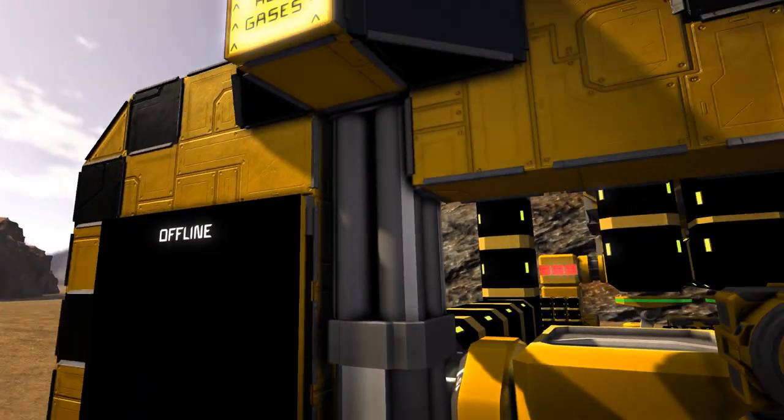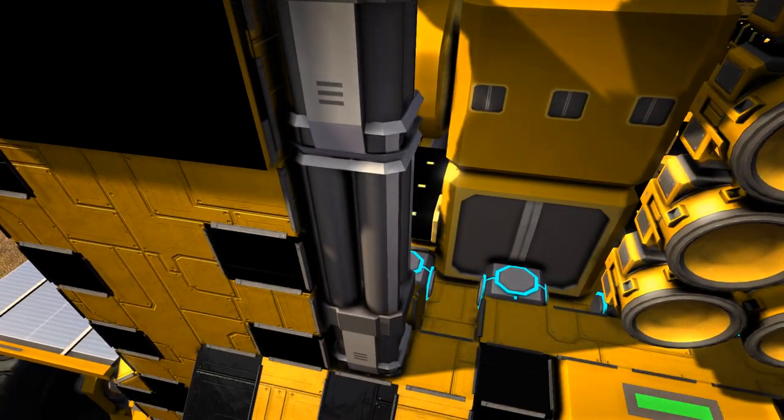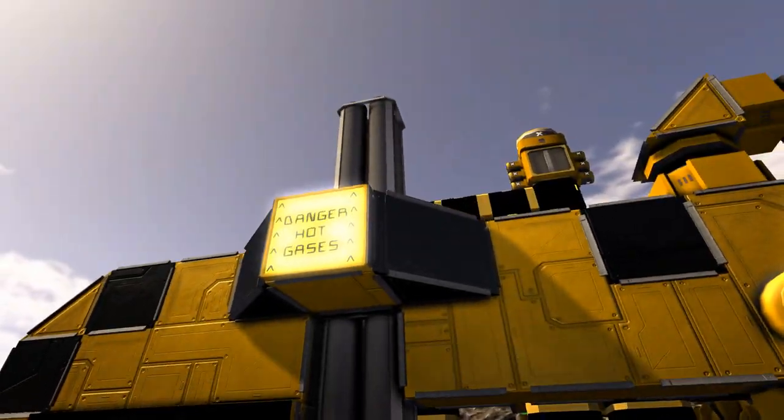One of my favourite features on the whole thing: 'danger hot gases.' I love the use of the missile launchers half-built as a chimney stack - that is just cool.